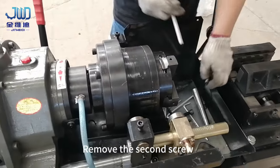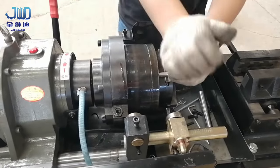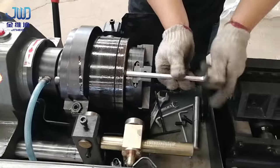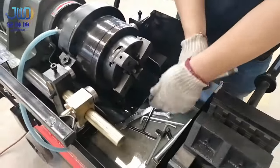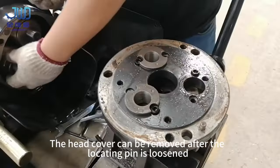Remove the second screw. Gently shake the handpiece with both hands — the head cover can be removed after the locating pin is loosened.